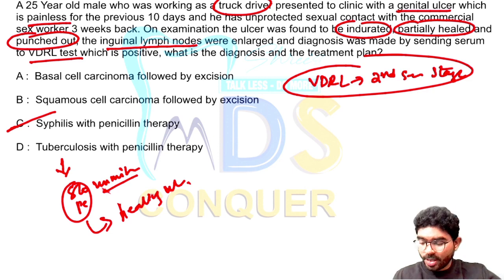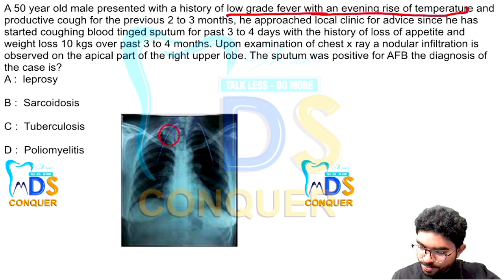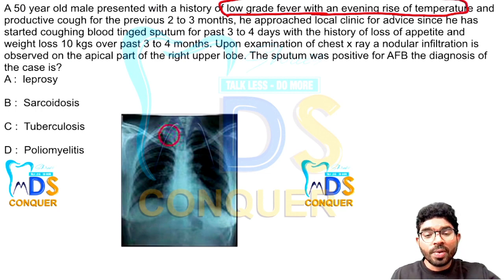Jumping into question number four — another case-based lengthy question. A chest radiograph is provided. A 50-year-old patient presents with low-grade fever with evening rise of temperature. Whenever you see evening rise of temperature as a pattern, you can think of malaria apart from the primary diagnosis. Then there is a productive cough for two to three months.